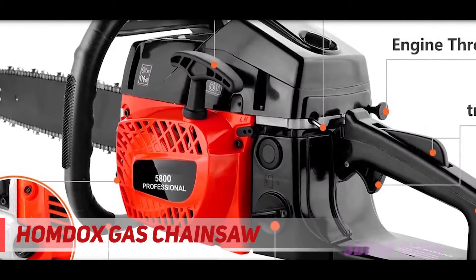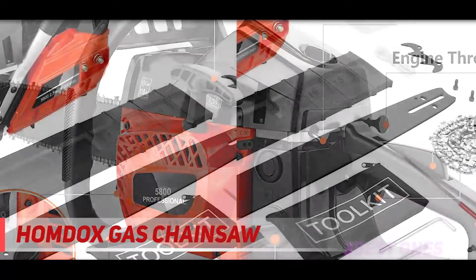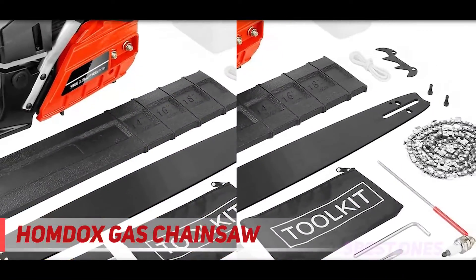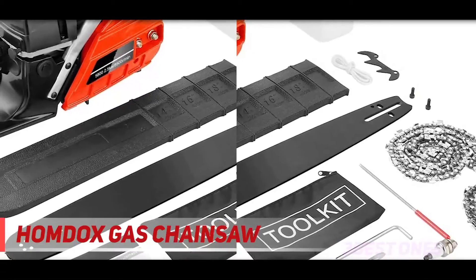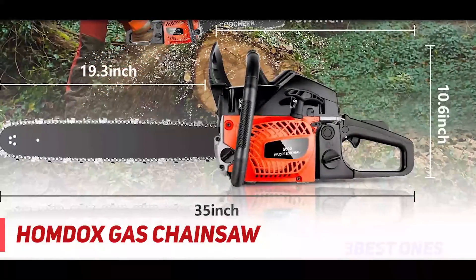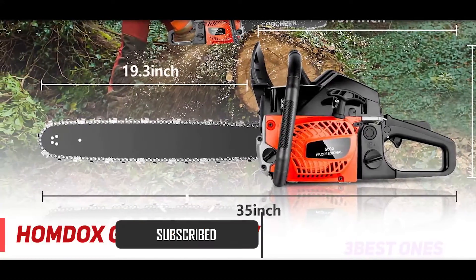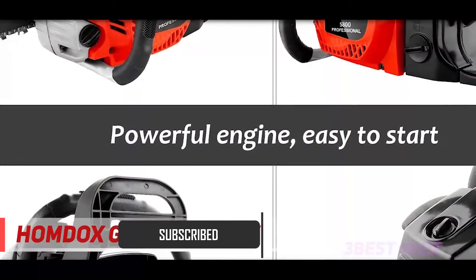developing products with a good design and visually aesthetic appearance. The Homdocs gas chainsaw runs on a 58cc engine to deliver high power to the 20-inch bar. With this power and blade size, you can use the saw for heavy duty jobs such as felling trees, cutting firewood, and storm cleanup.